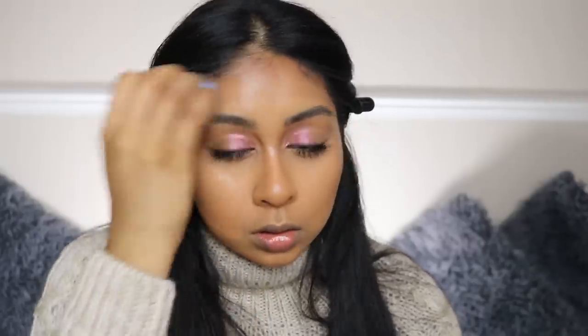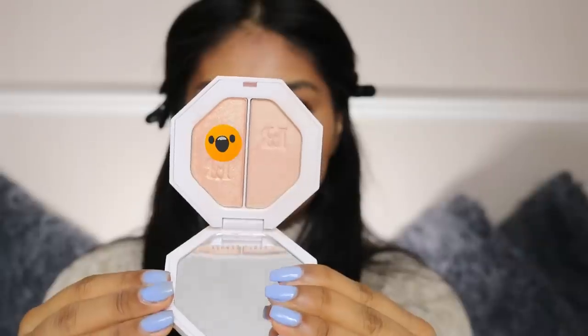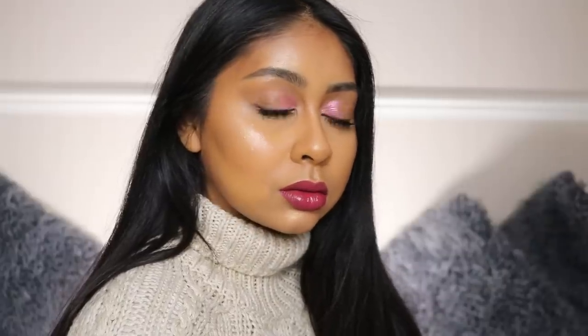Apply it with a beauty blender and make sure there are no harsh lines — it gives such a beautiful wet-skin look. Then I top that with the Kilowatt Highlighter for that extra glow. Finally, I'm applying Huda Beauty Demi Matte on my lips — I'll write the shade in the info box. That's the finished look! I hope you guys enjoyed this video, give it a thumbs up, I love you guys, and I'll see you in my next one!